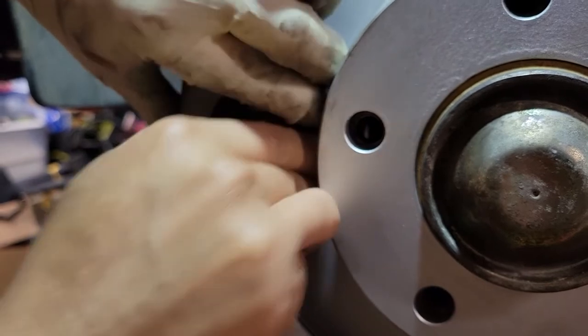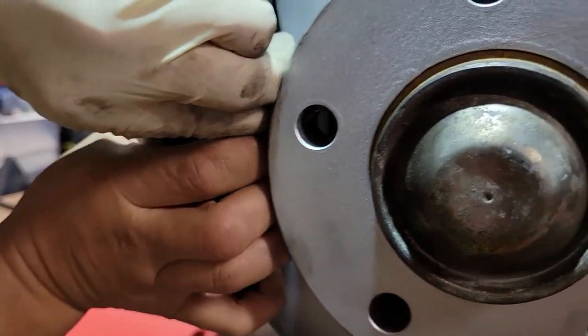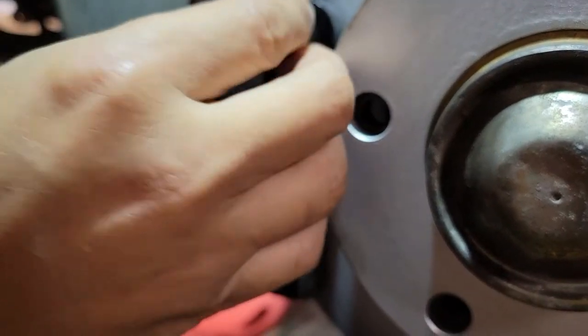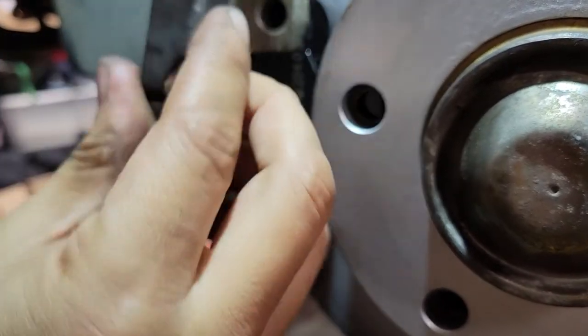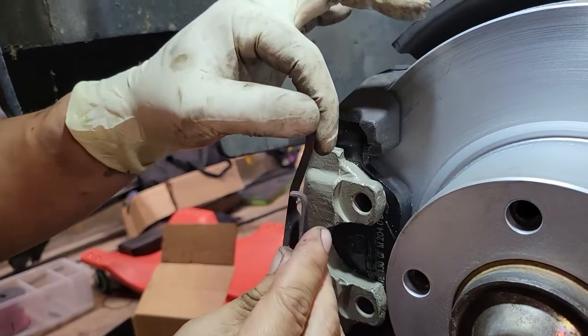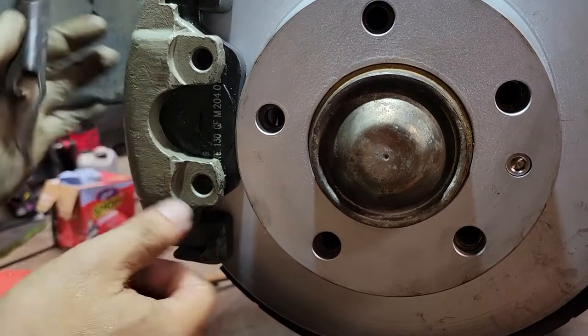To take it out, same thing: you want to apply pressure here and go like that. Press like that and then twist it out. What you're doing is pressing here and prying this out — it should give a little bit so you can go click like that.